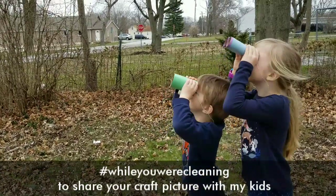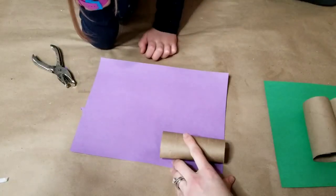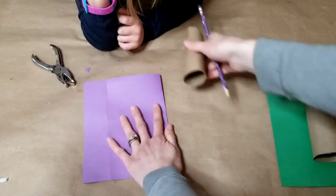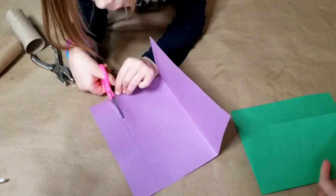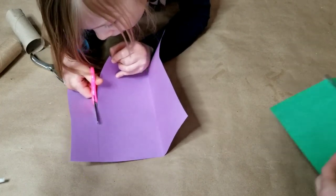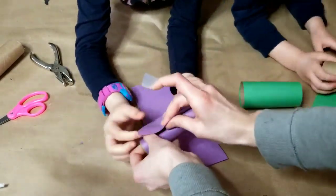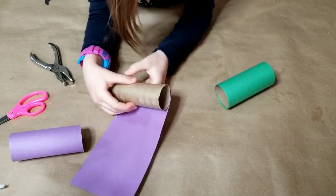Our last project today is a pair of binoculars. You'll need two toilet paper rolls for each pair of binoculars. We traced how long they were on a piece of paper, and then I traced where my daughter needed to cut so we could cut out two pieces of matching paper — one for each of your toilet paper rolls. After we cut the paper, we wrapped it around each toilet paper roll and taped it in place, repeating this for both rolls.